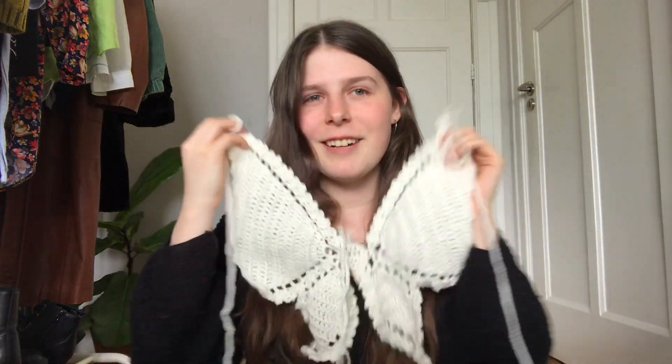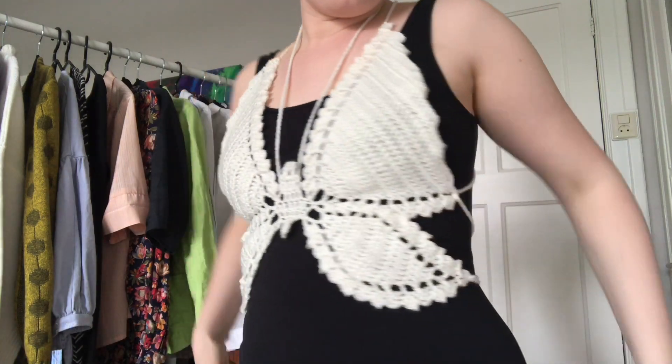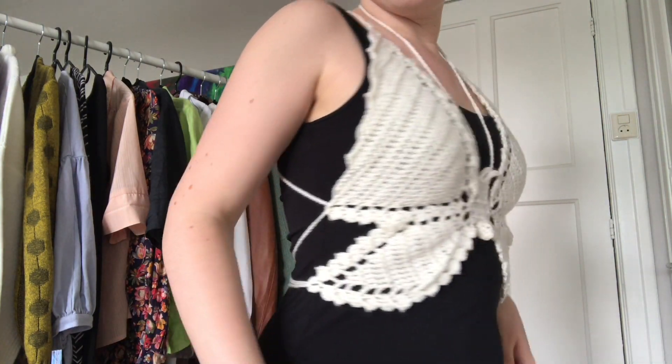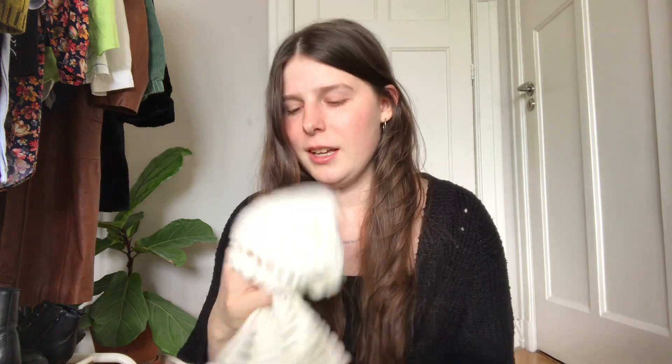I actually haven't tried the butterfly top on yet but I think it will fit me perfectly. Sizing is something I find hard with patterns — people aren't always clear about it, and you have to find someone closer in size to you, which you can't always tell. I prefer patterns that have small, medium, large, extra large sizes, or even more, so you can figure out adjustments. I'd recommend finding a pattern that includes multiple sizes — it's just easier. I'm so excited about this top; I think it'll be really cute for summer.